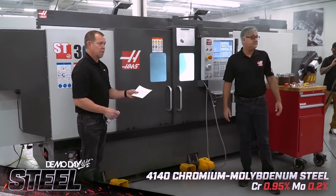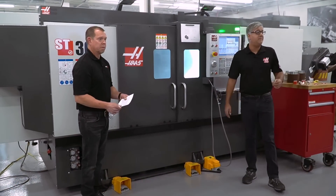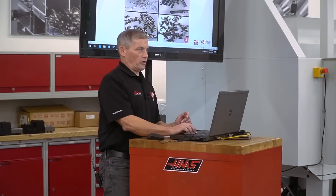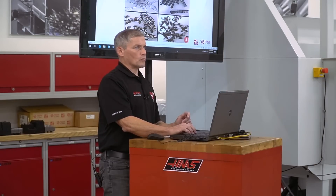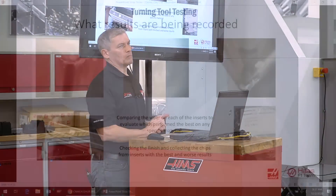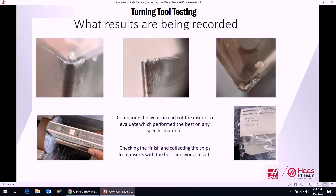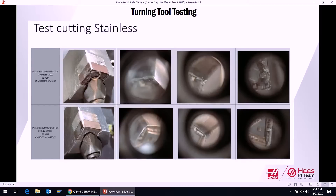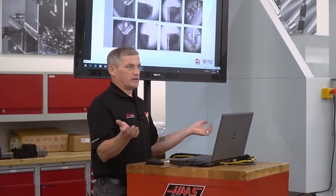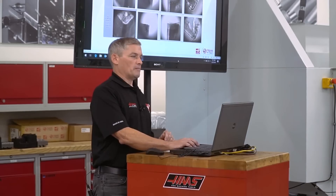All this data gets put into the USB and we save it for future reference, including what kind of chips we were getting. On this machine you were getting nice C-shaped chips — that indicates good machinability. We also checked insert corners and cratering to assess wear type and surface finish. We'd test inserts to their failure point, comparing performance. The HRH was one of the best performing inserts, and the one rated for steel was excellent on stainless as well — it's a really versatile insert that works well across many different materials.